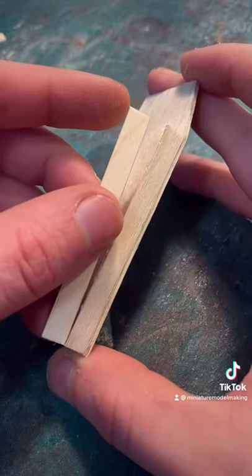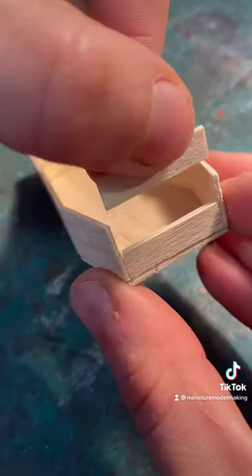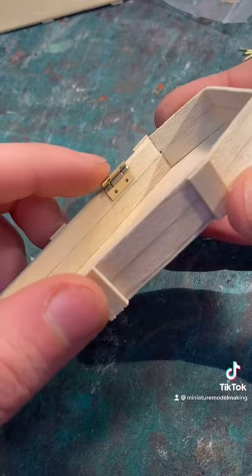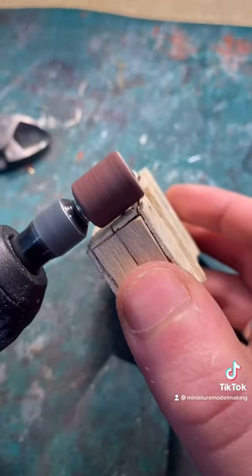You can then start building up the structure, adding the walls of the coffin. Once that's all done, you can use some miniature hinges that you can find at any craft shop and attach them to the inside of the coffin, making sure to cut and sand down the attaching nails afterwards.